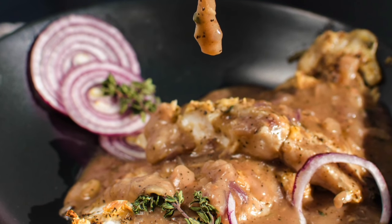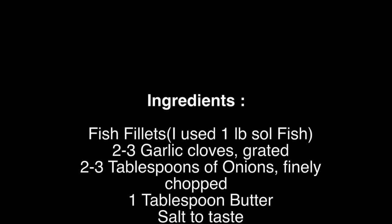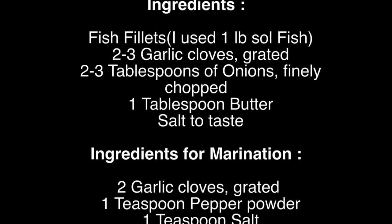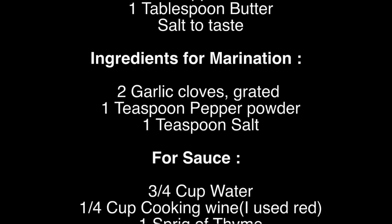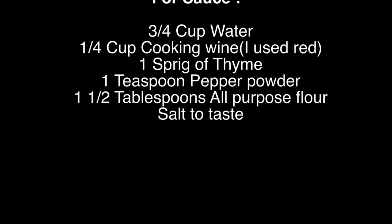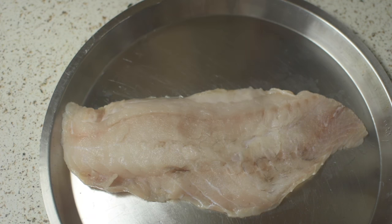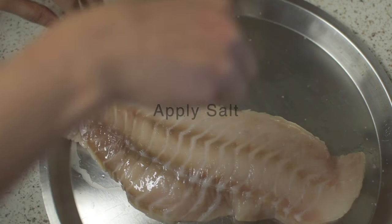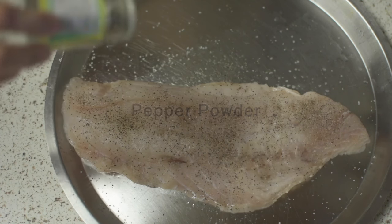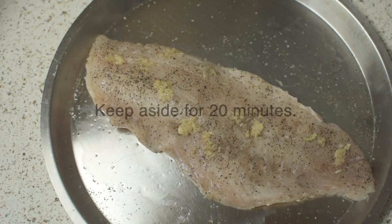Let's see the ingredients first. I have washed my fillets three to four times and drained it well — you can also pat it dry. Let's marinate it by applying some salt on both sides, then pepper powder, and similarly grated garlic. Let's keep it aside for about 20 minutes.